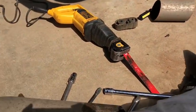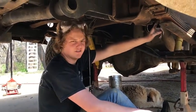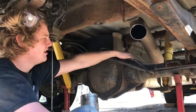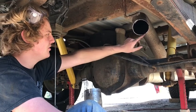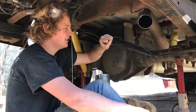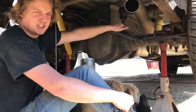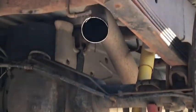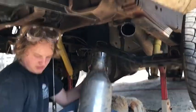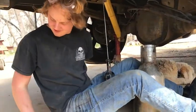I already cut this pipe - I just used the sawzall. One thing you're gonna want to do before you make all your cuts is make sure there aren't any fuel lines or brake lines or anything like that - just stay clear of them. Once you start getting to the bottom, don't put as much pressure on it because once it breaks loose it'll yank down and could cut some of these lines. Always make sure you have the proper safety equipment.